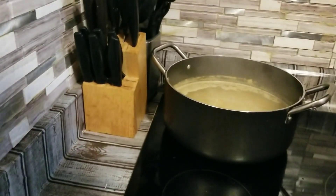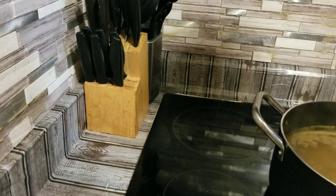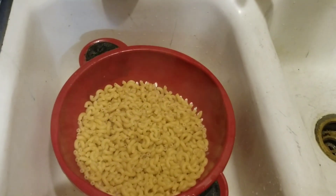We're getting ready to take our elbows off now. We're going to strain them. We strained our elbows.